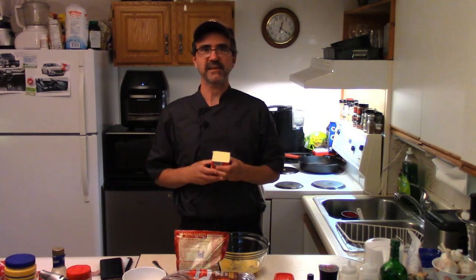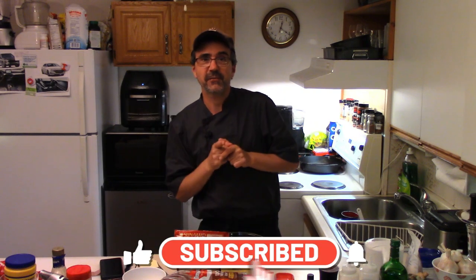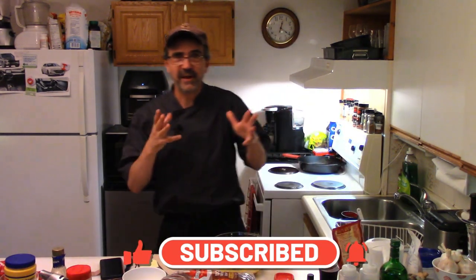Welcome back to Beaumont's Home Kitchen. Today we're making butter tarts for all my fans. I'm sure y'all love butter tarts, so let's do some butter tarts for all the fans.